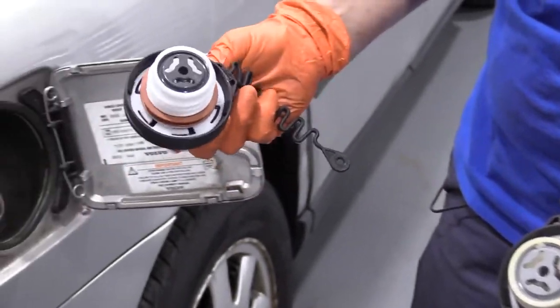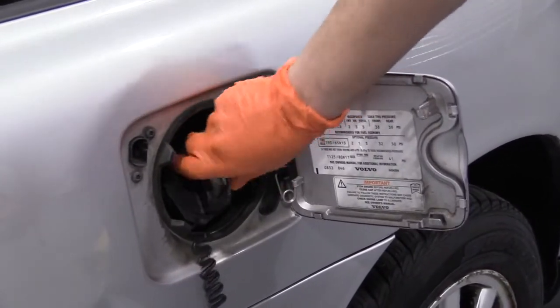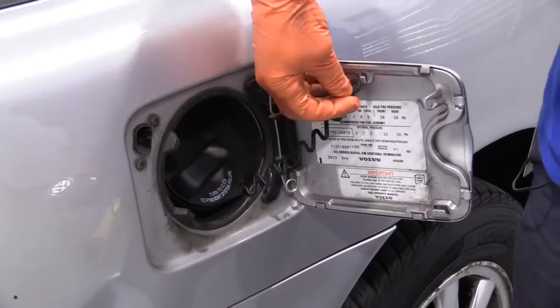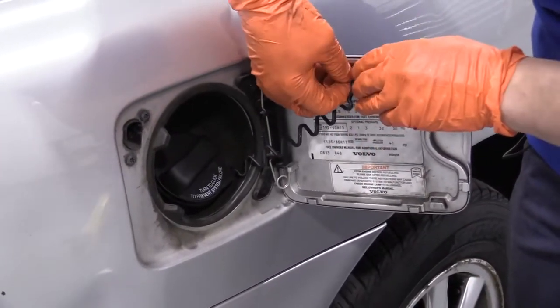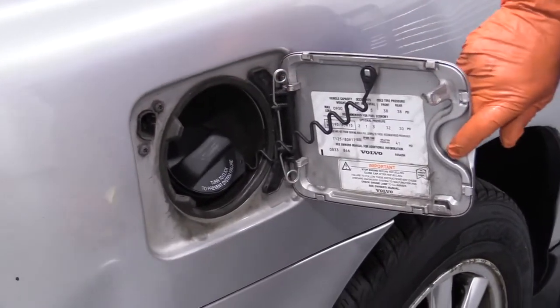So we're just going to install the new gas cap. Let it click, then you're going to take your string, loop it right in, and you're ready to roll.